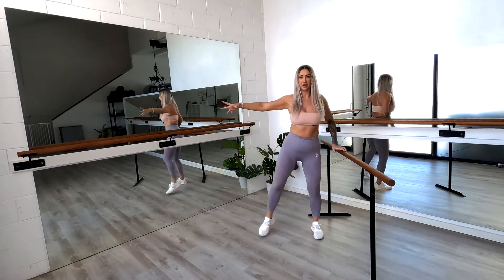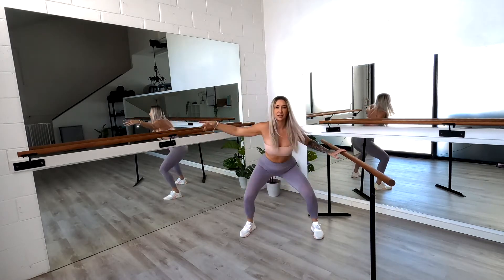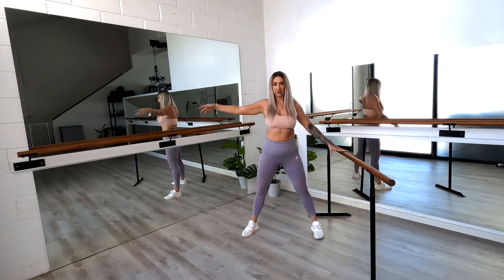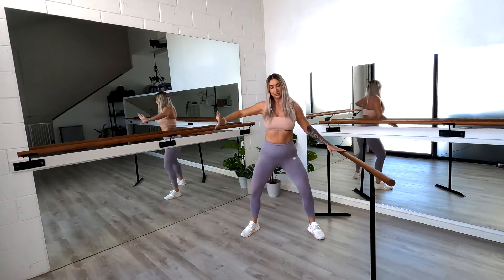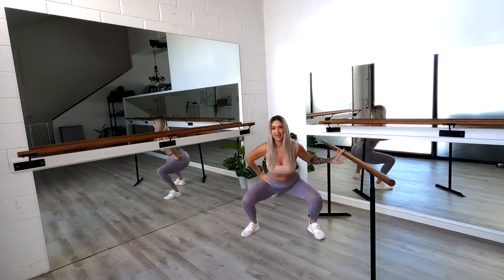Just something to provide support to you. Stepping out only as far as feels comfortable for you. Nearly there — we're going to stay there. We're going to go down for two, up for two. Down two, up two. Staying wide and up. Down for two, up for two. Bring that hand back in if it feels more comfortable.